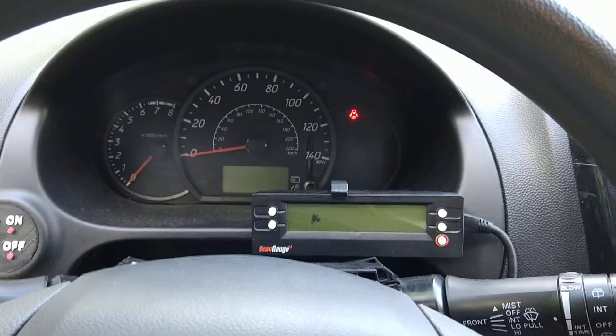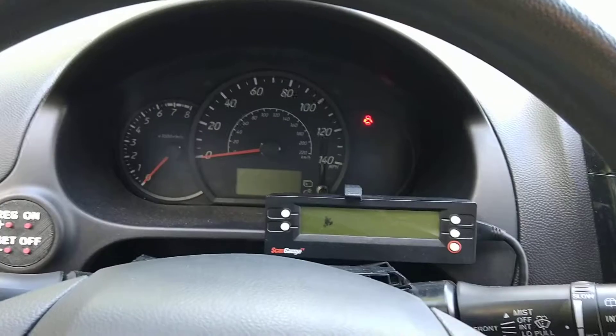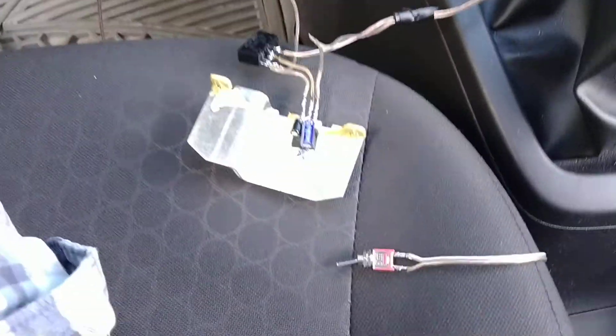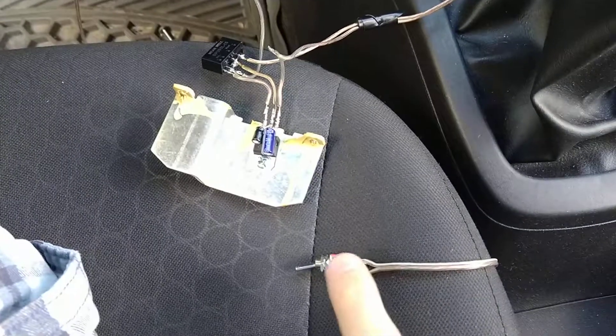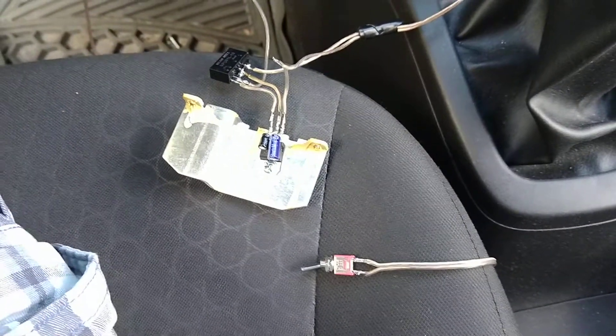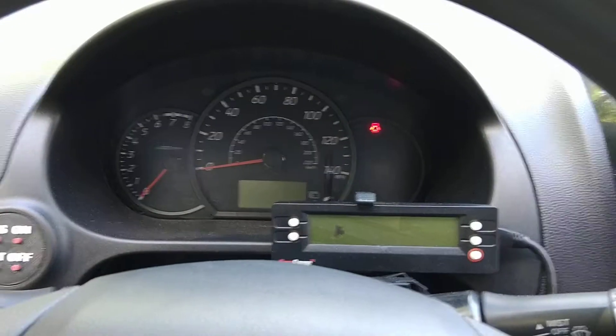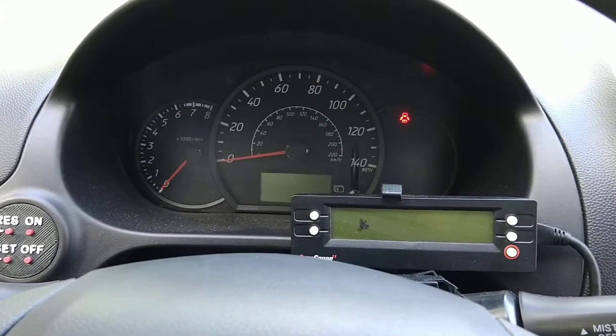Just a quick update on the alternator delete on my 2014 Mirage. I ended up moving the circuit into the cabin and added a switch so I can turn it on and off on demand. I got a voltmeter hooked up right to the battery because the scan gauge doesn't always display exactly the right voltage. Let's give it a go.